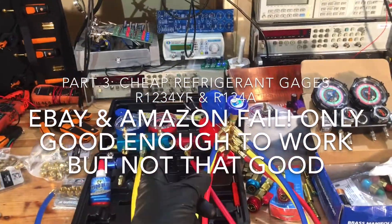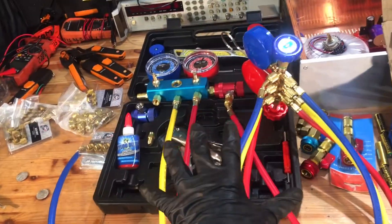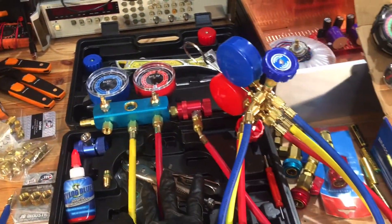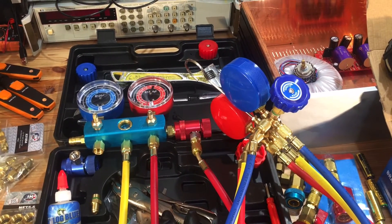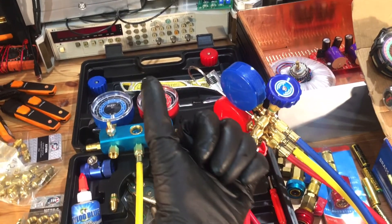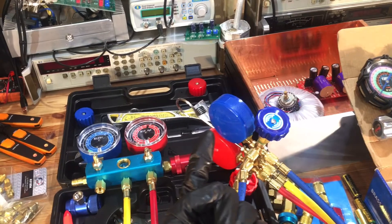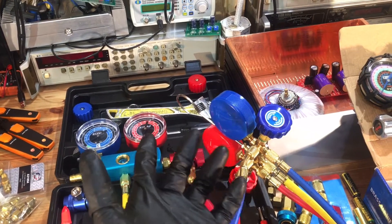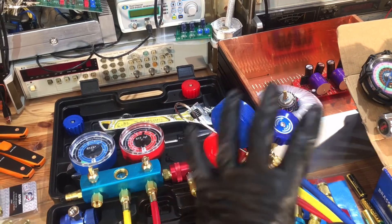We're back for part number three. It looks like there are more issues with these cheap alternative gauges that you get on Amazon and eBay when it comes to doing a performance test on a vehicle, either a vacuum decay test or a high-pressure nitrogen decay test. These are two tests that you use when you put a whole system together.